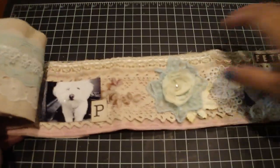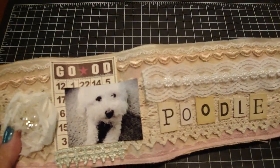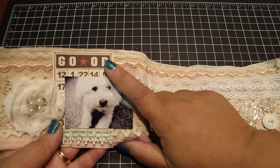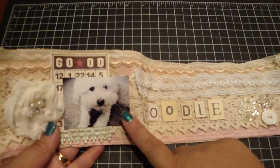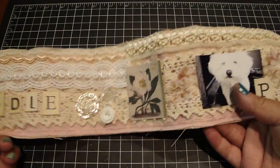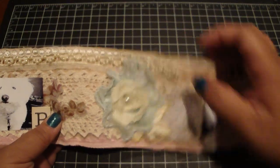You can see here I layered a lot of trims and embellishments — this is just so cute to put together. I added a rosette and lots of trims. Here I added a bingo card that I'd had for the longest time and finally got to use. I added some stitching to that as well. Here's her photo, and then I spelled out 'poodle' using some chipboard letters. Here are some buttons — you can even use die cuts. Here's another photo of her.